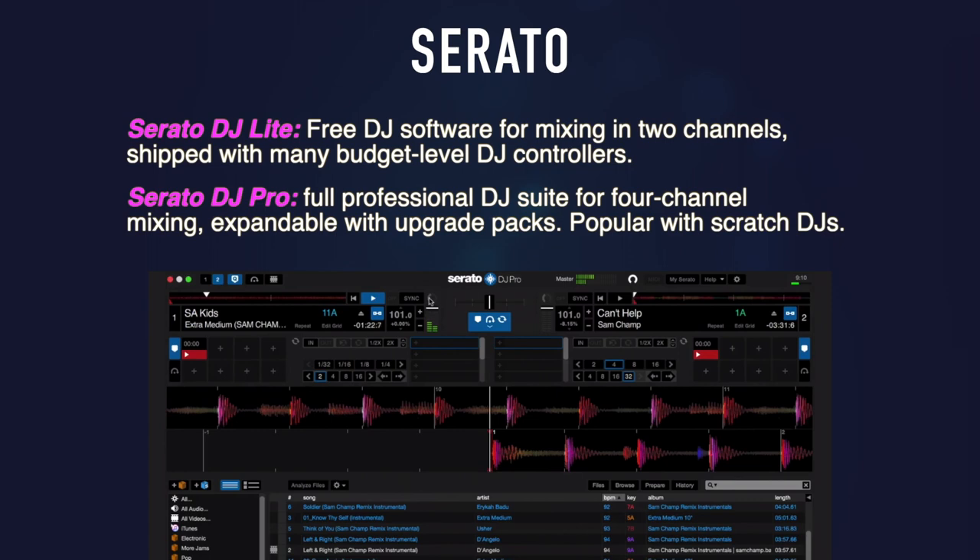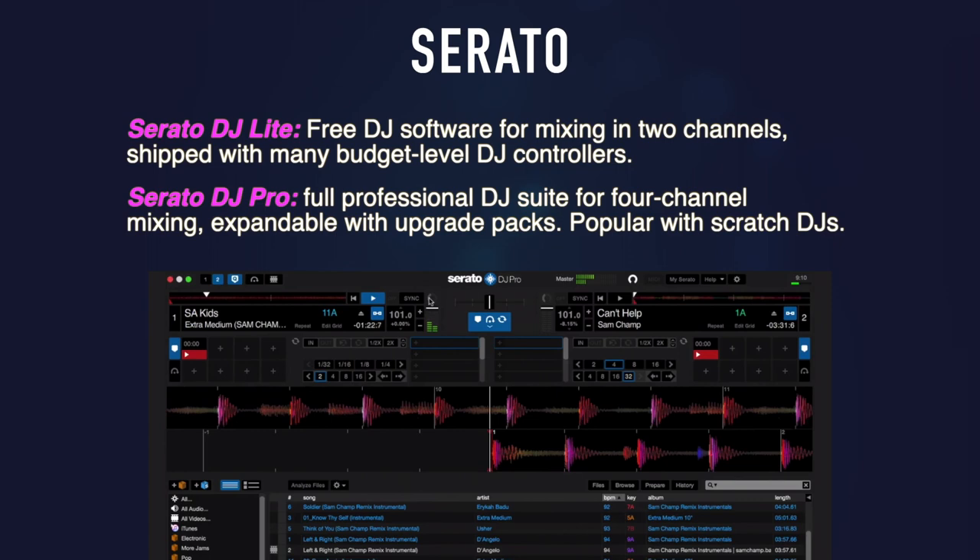With Serato DJ Pro, you get access to the full professional DJ suite. This version costs $129, and there are additional packs available for extra features. However, it can be used for free when you buy approved pro hardware, and there is also a free trial available. The great thing about Serato is that it's fully supported by over 90 pieces of hardware — no other software can claim this level of variety, which means you have a lot of options. Due to its roots in turntablism, Serato is also pretty popular among scratch DJs.